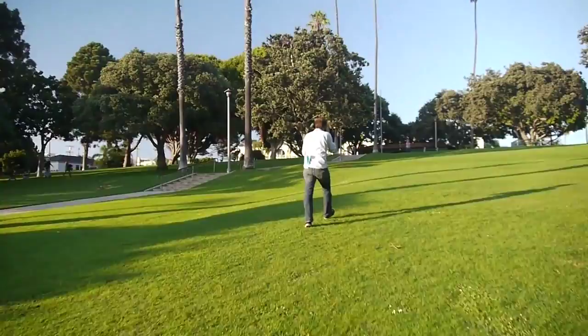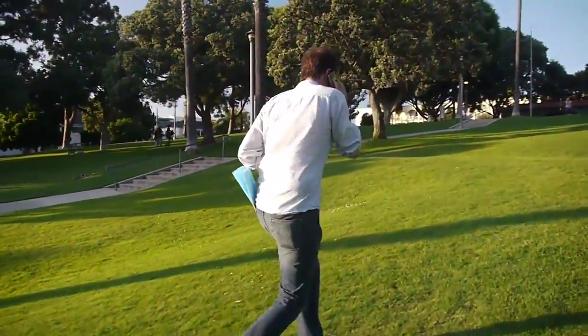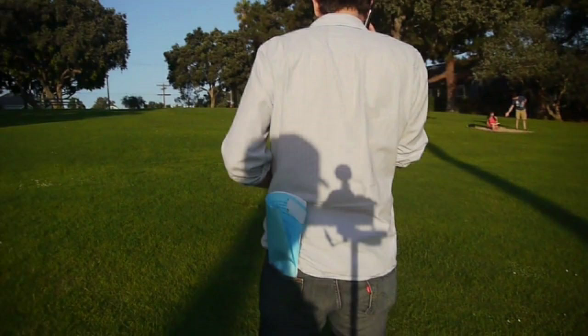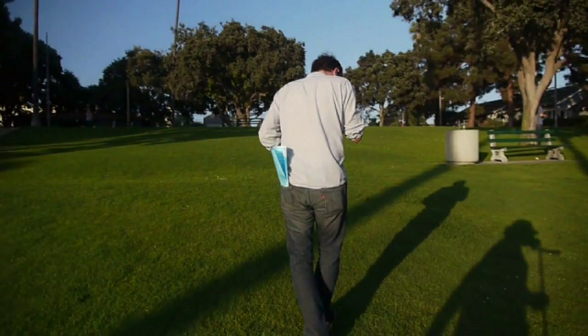The Flying Eye Stick can get a smooth shot with the camera operator walking up a hill. Here's another quick shot of a shadow of the camera on top of a Flying Eye Stick. You can see in the shadow that the camera and eye stick rig are a pretty simple design.